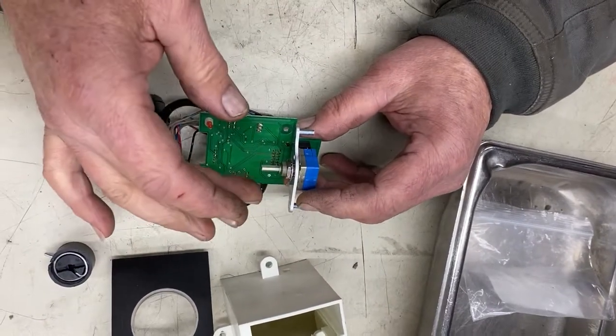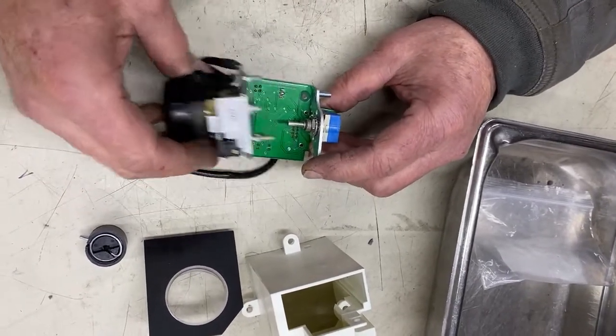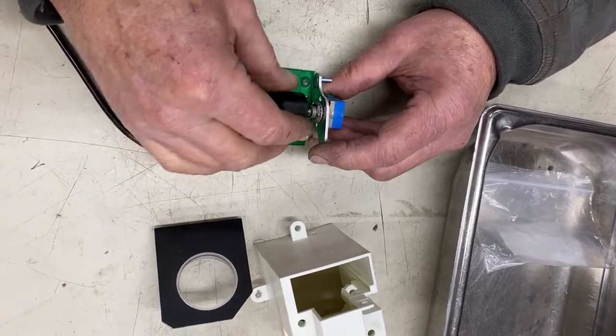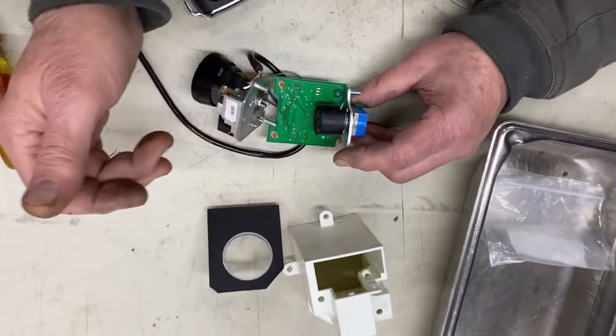When we repair it, it will be stronger than the original. Go ahead and read up the information that I already sent you, sign the disclaimer. I will also send you an invoice tonight with an estimate on it, and we'll get this thing fixed.